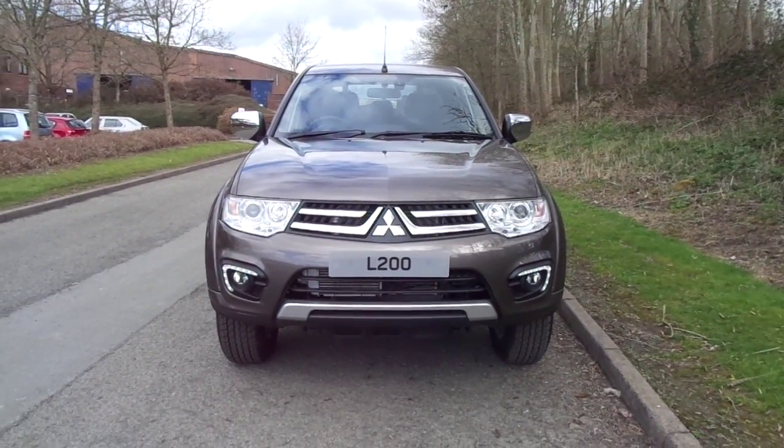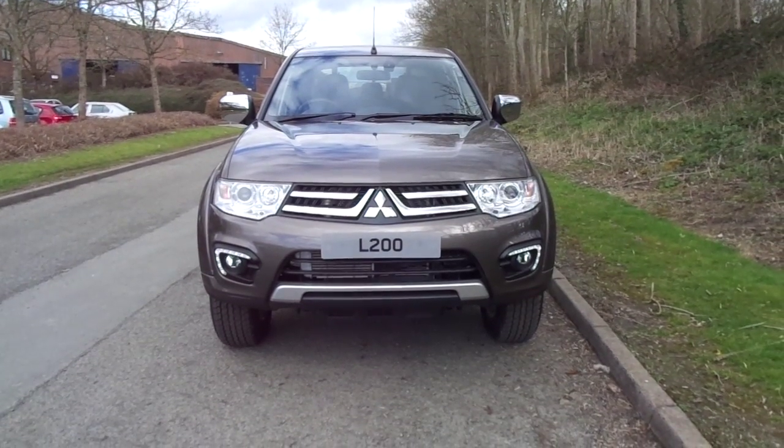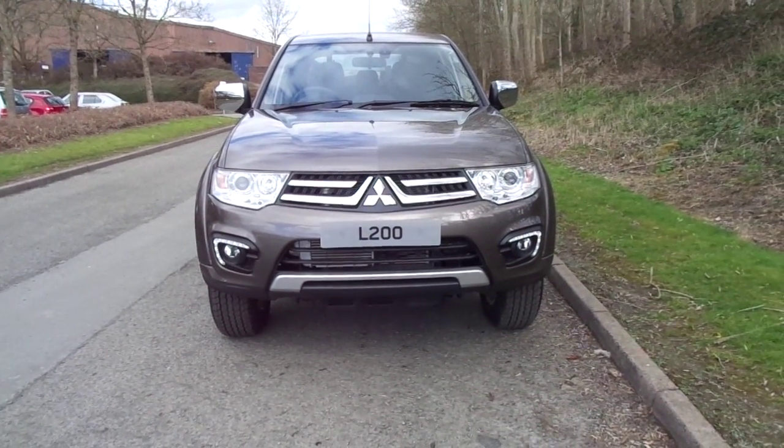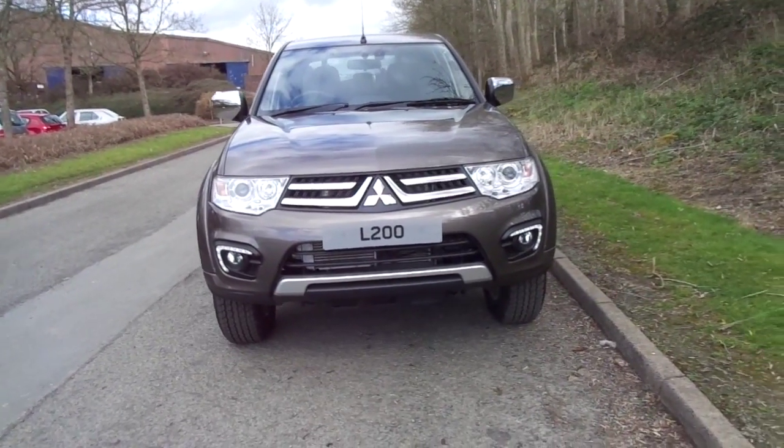Hello and welcome to JC Hughes Mitsubishi. Today I'm taking you on a quick tour of a 2016 Mitsubishi L200 Series 4 Barbarian.